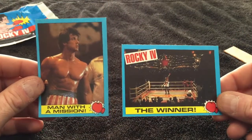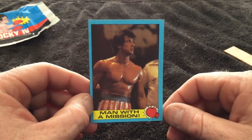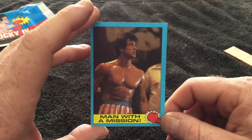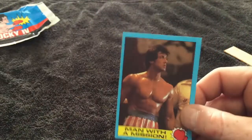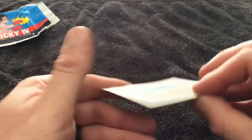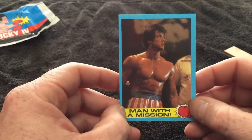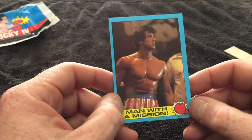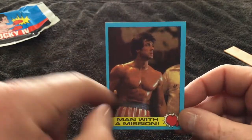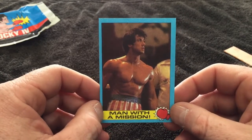I got to pick a favorite card from this pack — I'm going with the profile shot of Rocky Balboa. He's one of my movie heroes. It don't get much more fun than all the Rocky movies, except maybe Rocky V which I enjoyed. These cards don't have a sheen to them — they're just a cardboard card with a plain blue border, yellow banner at the bottom, and a boxing glove in the corners. Just a really nice touch. I'm going with the 'Man with a Mission' card as my favorite.